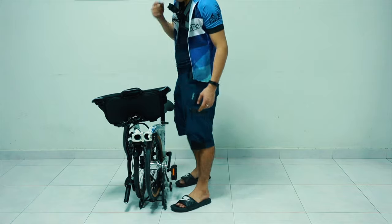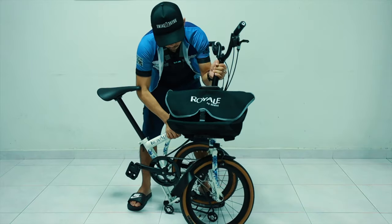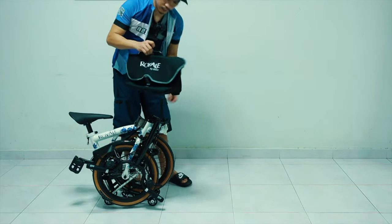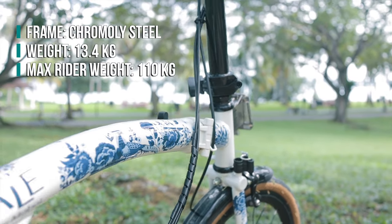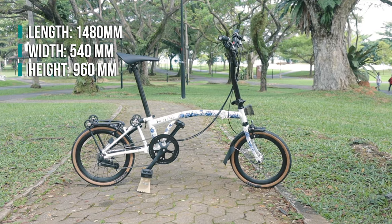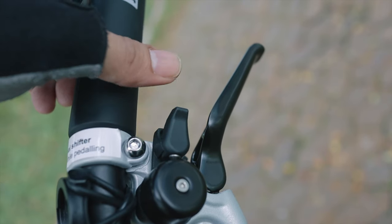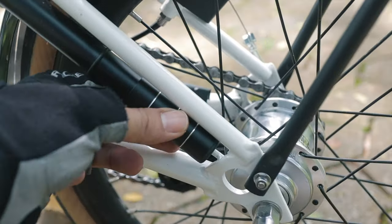The messenger bag that comes with it can be mounted on the front and includes a rain cover so your things don't get wet. Even with the bag mounted you can still fold the bike as usual, so you can leave the bag as it is and push the bike around, or take it out and use it as a normal sling bag. The frame is made of chromoly steel and the bike weighs around 13.4 kilograms. Unfolded dimensions are 1480 by 540 by 960 millimeters, and folded it's only 600 by 380 by 630 millimeters. It comes with a bicycle bell and a portable pump hidden and nicely attached onto the bike's frame.